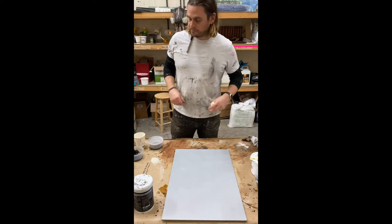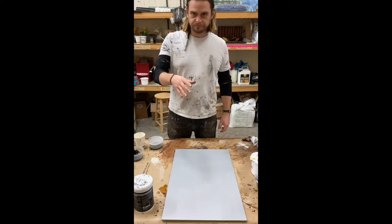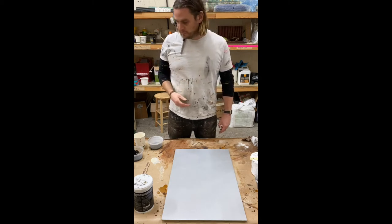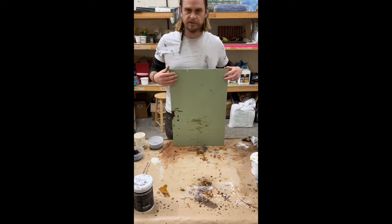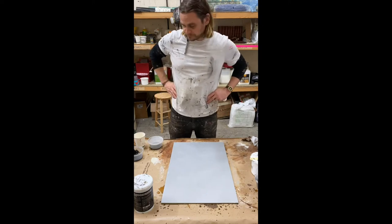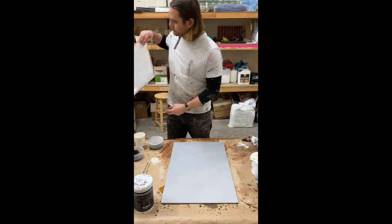Basically the role of scenic artist is to create the vision for the designer. A designer will design scenery for a TV show — could be a metal look, could be marble, could be wood grain. Usually the scenery is built out of wood, MDF, normal battening, normal timber, normal plywood. We are then asked to turn that into things like marble and metal.